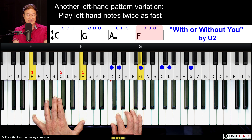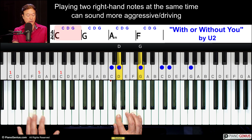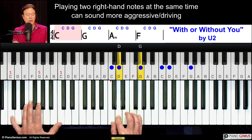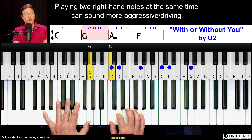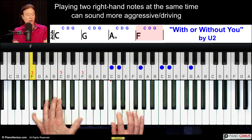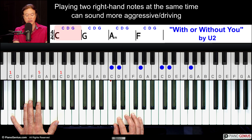Another way to build intensity is to play these two notes at the same time. One way to build a chord — [demonstrates] — 'and I'll wait without you.' And you can even go like this.